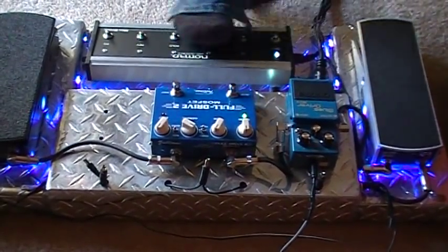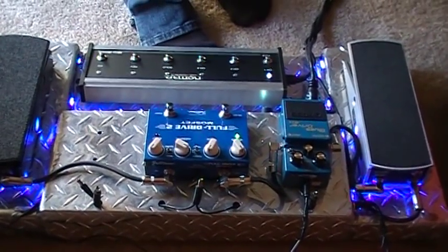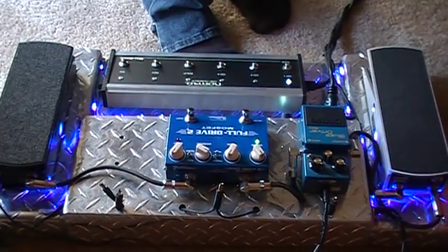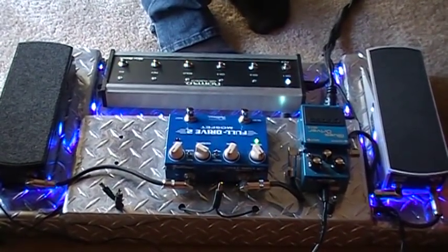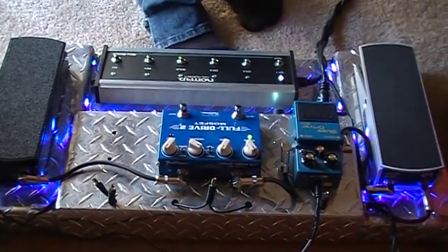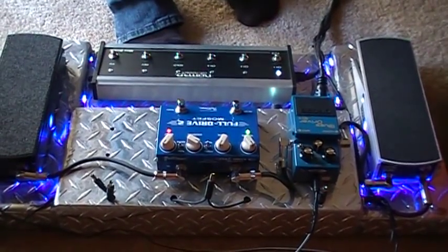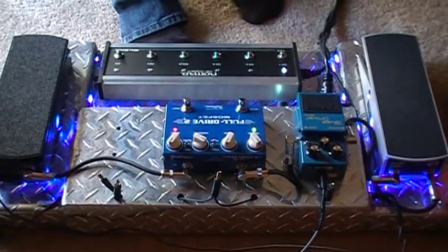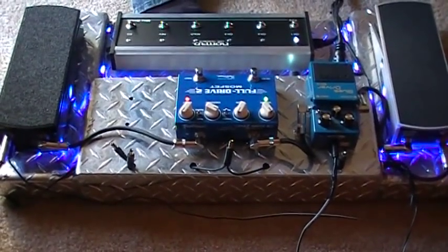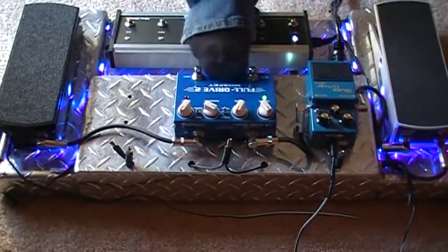I've got the Full Tone on there for a little bit of a different effect. It's got the boost on it for a little bit of a gain boost, so you can get a little bit more gain out of it for solos or whatever you want. It's a great pedal.